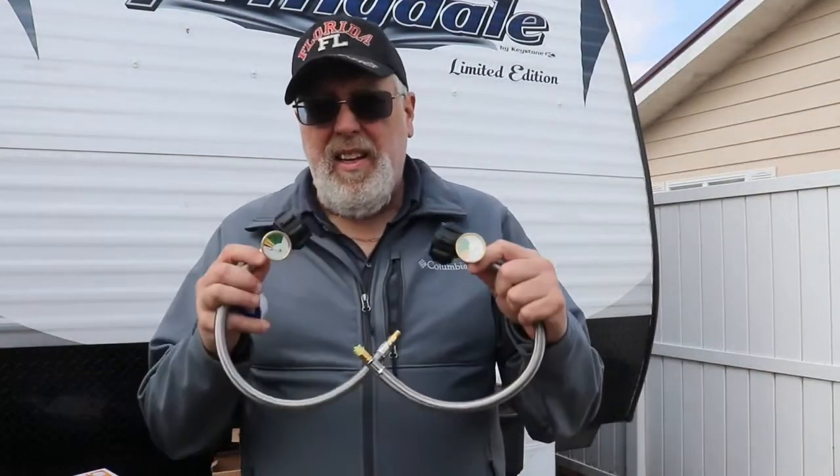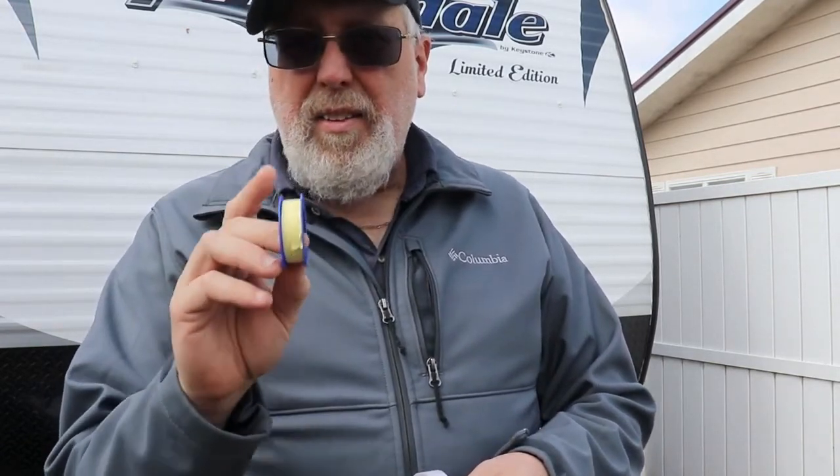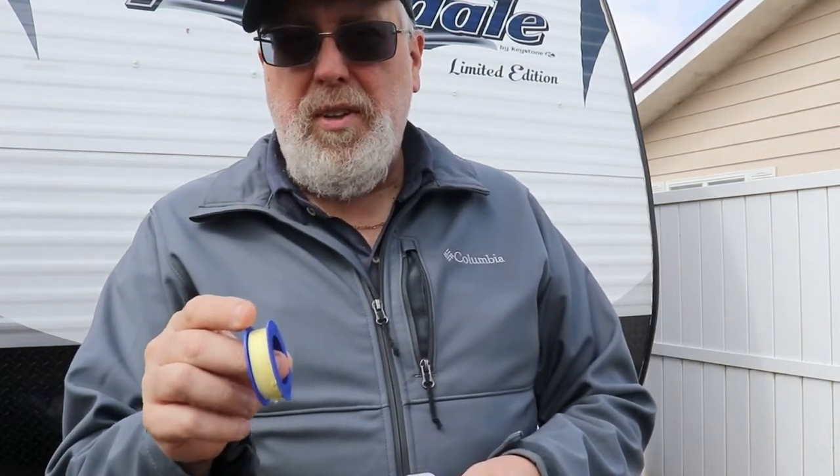Inside the kit that I got was dual stainless steel braided hoses and thread tape. One thing about thread tape that I just learned recently from one of the subscribers: for gas you want yellow tape, white tape is for water. Something I'll keep in mind moving forward - maybe it's something you didn't know either.